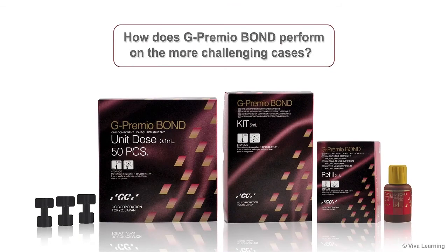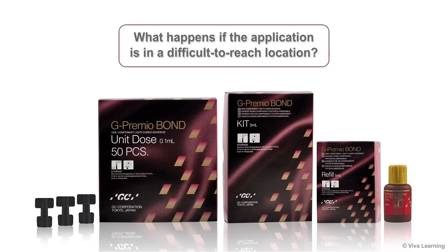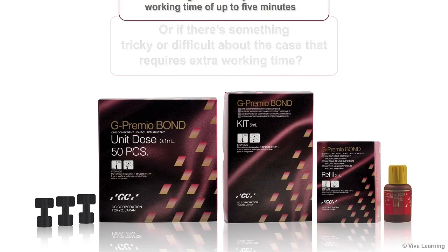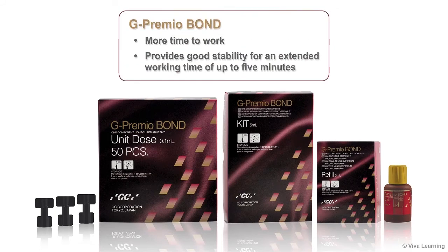Now you may be wondering, how does G-Premio Bond perform on the more challenging cases? What happens if the application is in a difficult-to-reach location, or if there's something tricky or difficult about the case that requires extra working time? G-Premio Bond gives you more time to work, as it provides good stability for an extended working time of up to 5 minutes.